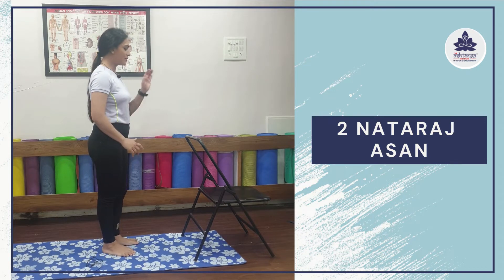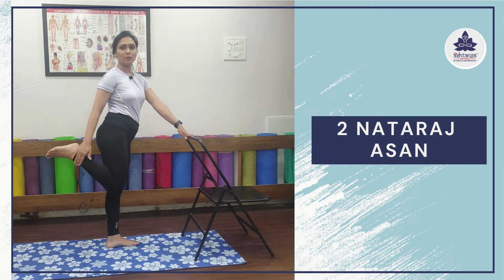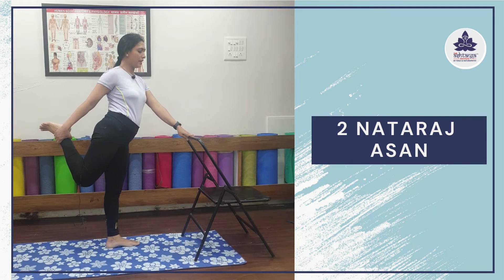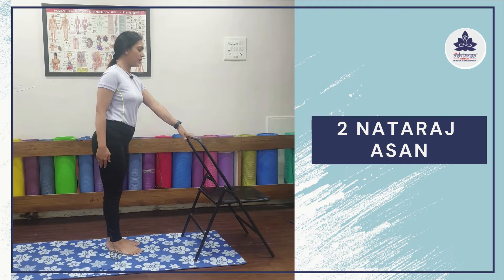Let's move on towards our second asana — Natarajasana. Standing behind your chair, place your left palm at the top of the backrest. Breathe normally. Now slowly shift your weight on your left leg, lift your right leg up behind, fold it behind, and hold the ankle. Now inhale and try to push your heel away from your body, maintaining balance. Look in front. Focus on your spine, your right shoulder, right upper arm, right upper back. Feel that strength in your spine and focus on your lower back. It strengthens your hips and thighs. Hold for 5 breaths, then bring your heel closer, release your leg very carefully, and relax.